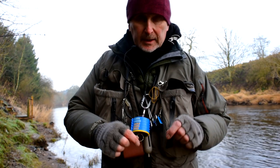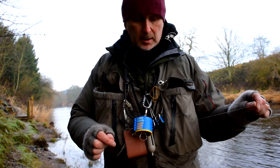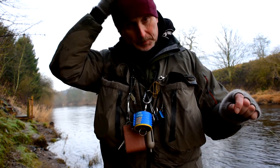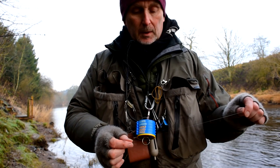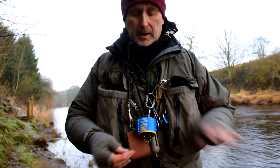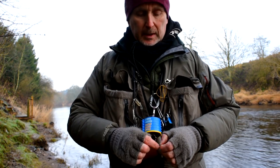Welcome to the Unfamous Fly again, another two minute tip while I'm here on the banks of the River Clyde having a wee warm up. This one is a wee bit difficult to sort of show while I'm fishing here, but I hope you get the idea.